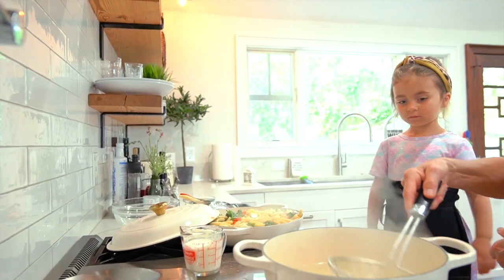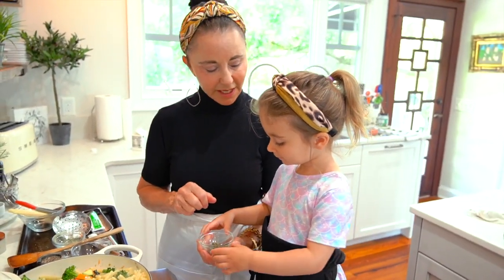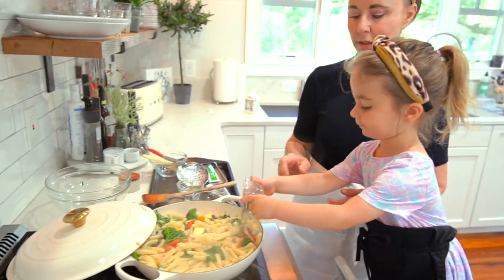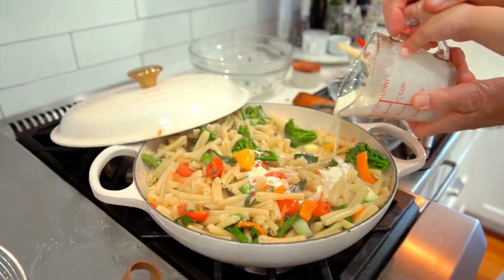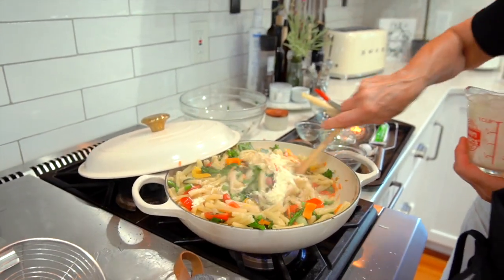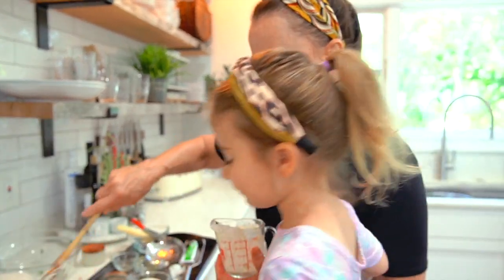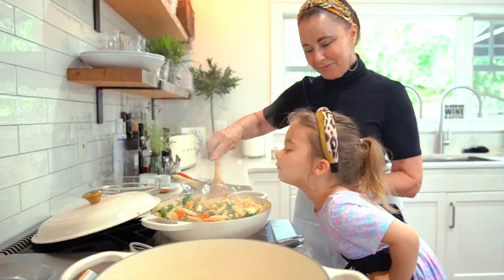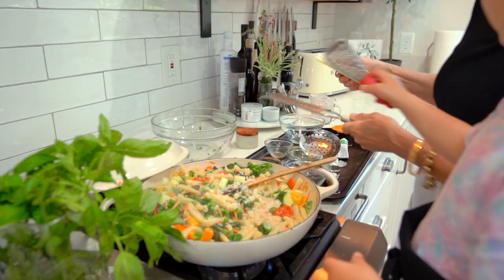We are going to put capers in it. They look like little peas, but they kind of taste like olives. Put them in. Now we're going to turn our heat down. And we're going to put a little bit of pasta water. Oh, how's that smell? Good? You like the steam, don't you? Want me to try it? Yeah, you can try it.